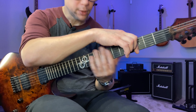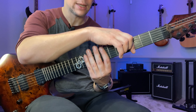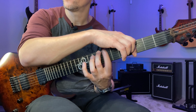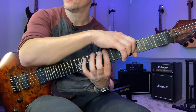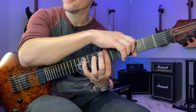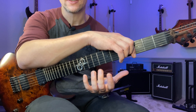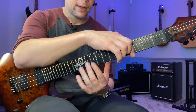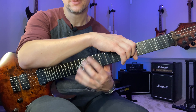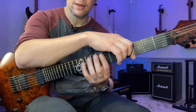The subdivision I like to use is triplets, so you can count it out: one-and-two-and-three-and-four-and, one-and-two-and-three-and-four-and. Go through all the combinations like that. Again, the combinations are: one-two, one-three, one-four, two-three, two-four, three-four.